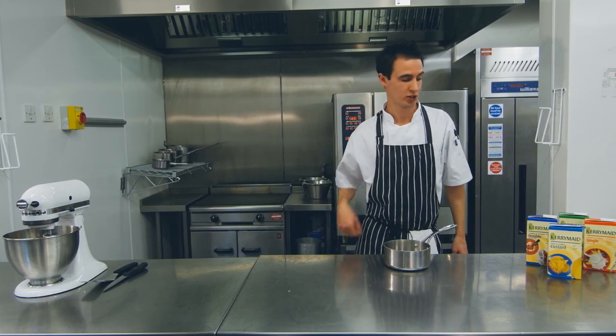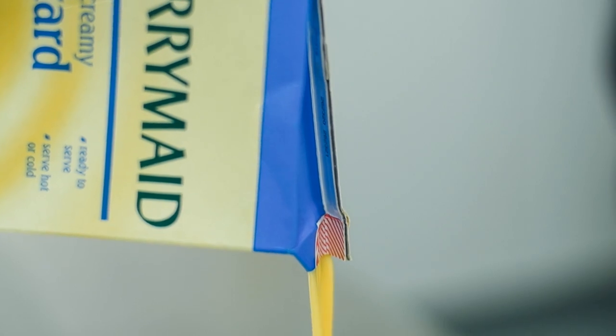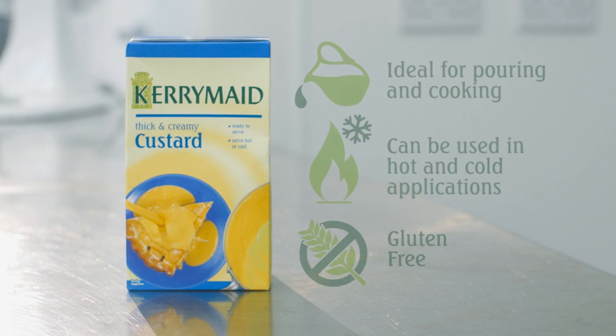While the pudding is setting in the fridge, take some Kerry Made Custard and heat it up on the stove. It's ready to go straight from the packet and it doesn't require any mixing.